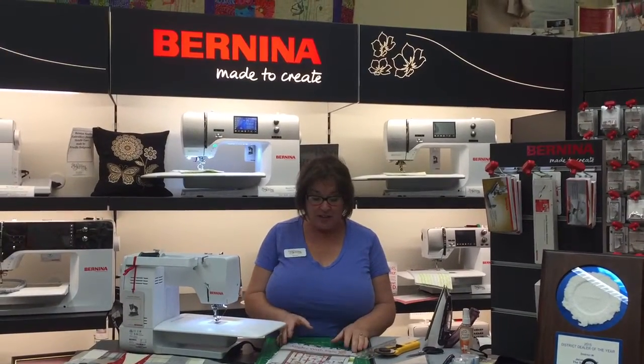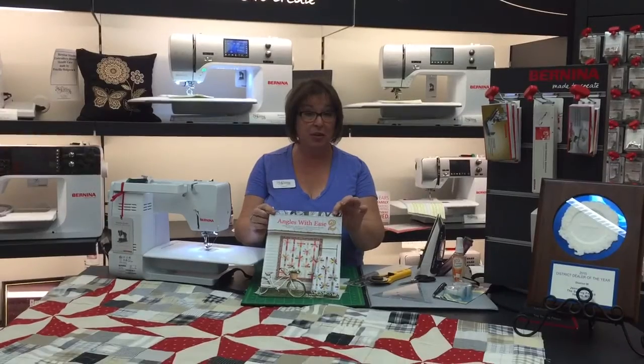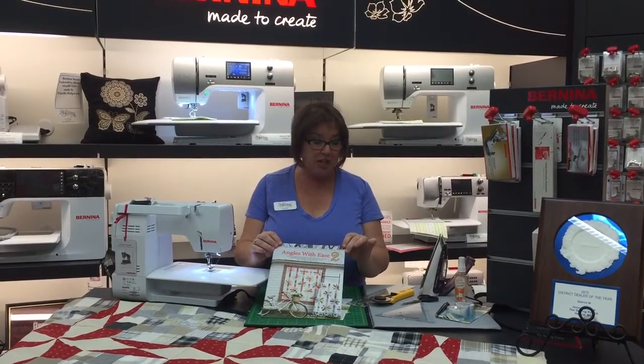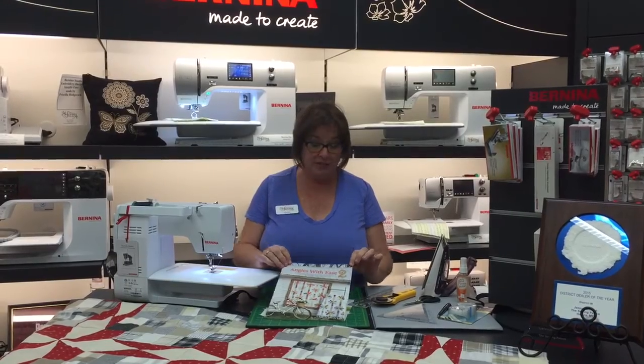Hi, this is Julie from The Sewing House and I'm here to give you a little sneak peek for our sewing club that's next Tuesday. We're going to be featuring the Angles with Ease 2 book, which has got some really fun things in it and lots of projects that you could be sewing from now to Christmas.